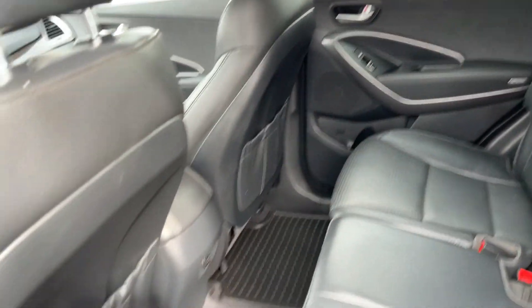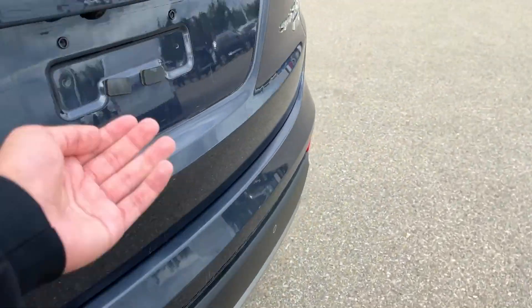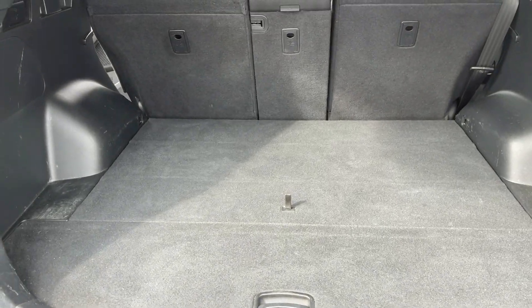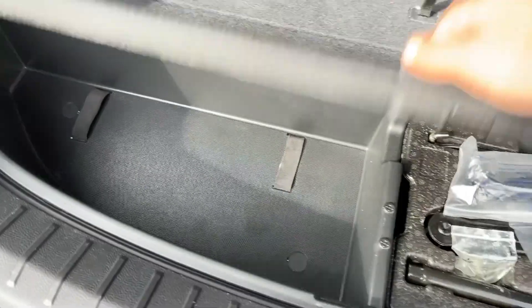You get these beautiful leather seats and a ton of legroom. Let's take a look at the trunk space in this vehicle — just open it up like that. You get a lot of trunk space in this. Let's see what's under here — just a storage compartment, and then there is more storage.